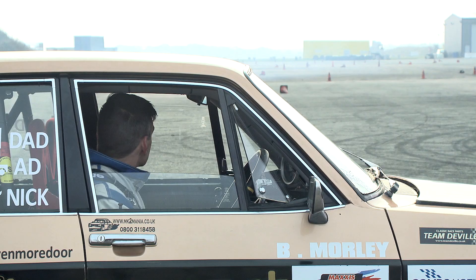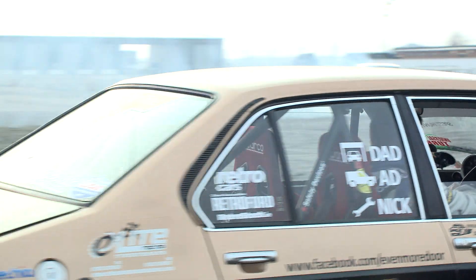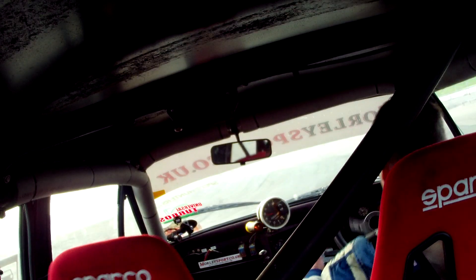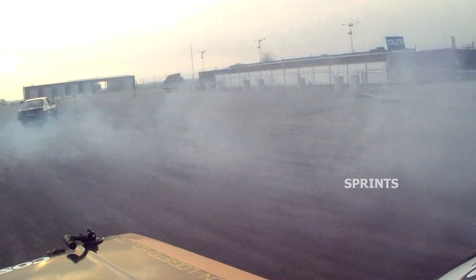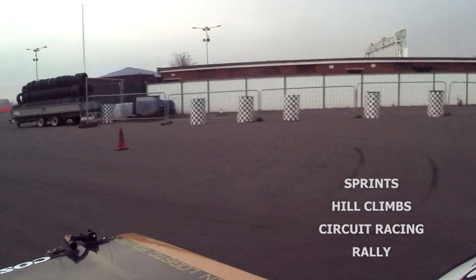That's brilliant — it did the job in my car so it gets my vote certainly. Obviously we use it for drifting, but what other forms of motorsport can it be used for? It can be used for sprints, hill climbs, circuit racing, rallying — anything you want, we can set this diff up for your application.